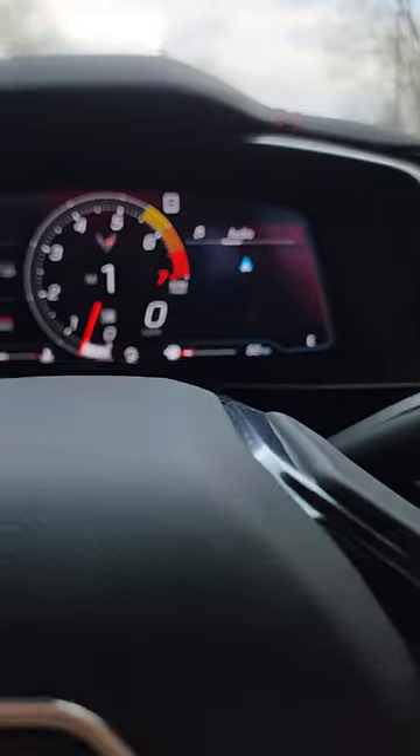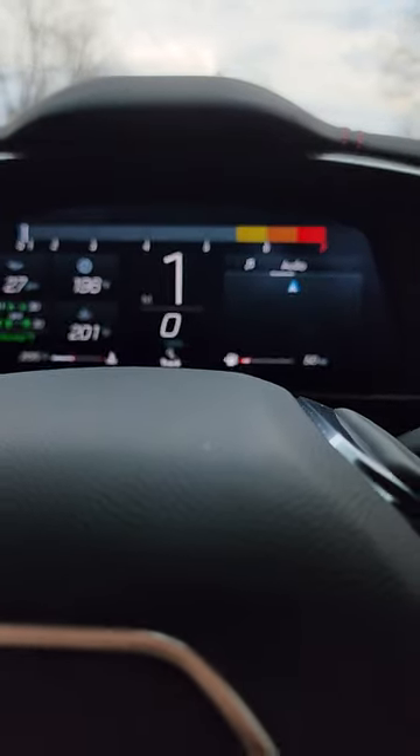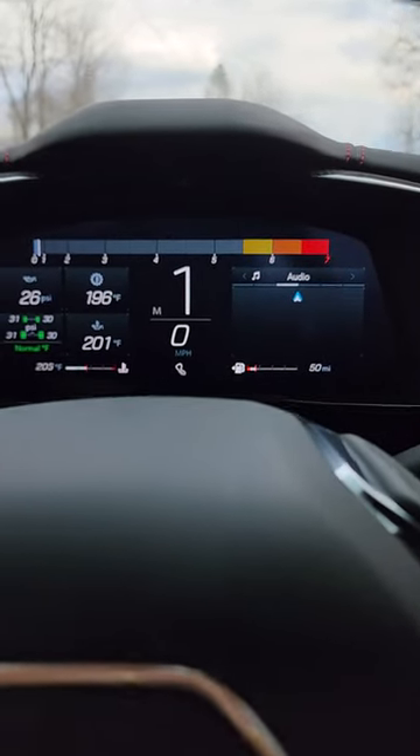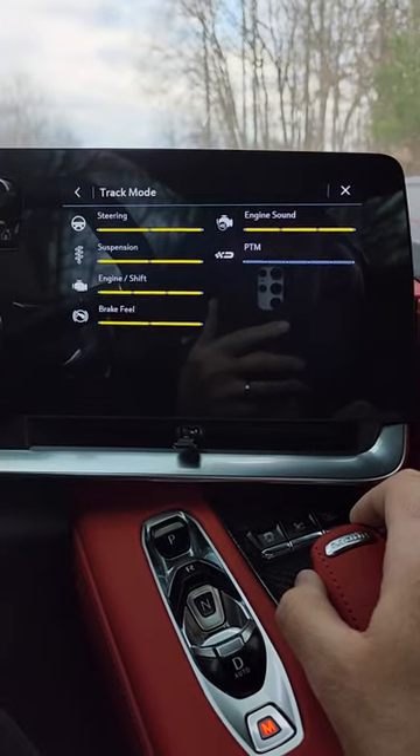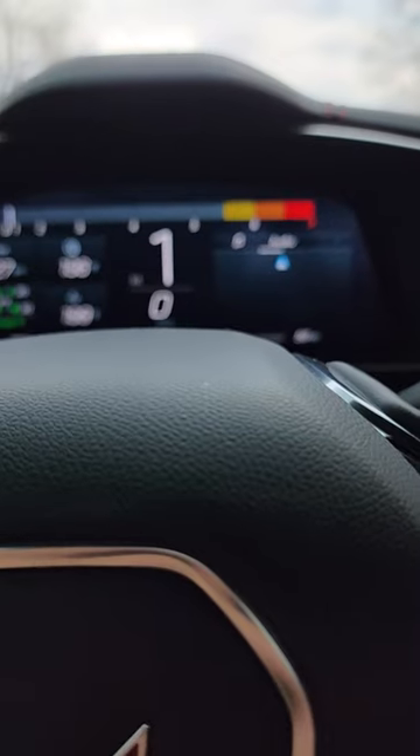Then you have track mode, which changes the dash to look like that with the track symbol. And there are the settings for track mode. As always, thanks for watching.